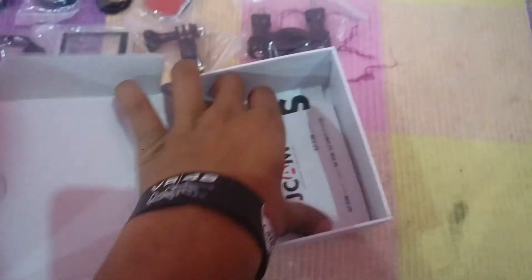You also get a user manual and some stickers as well, for those interested in stickering and all.